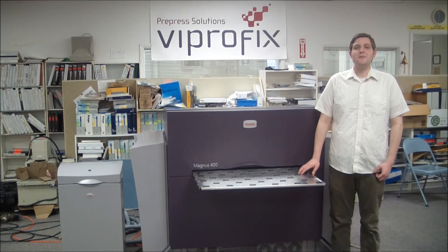Hello, this is Greg from Viperfix Prepress Solutions. In this video, we will be looking at the Kodak Magnus 400 Plate Center.